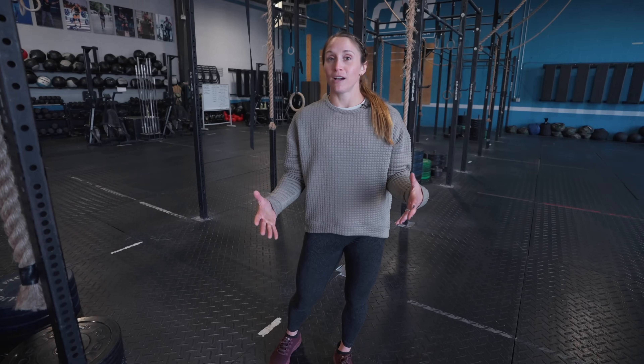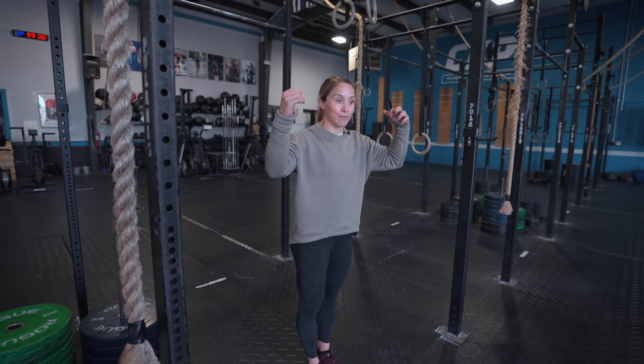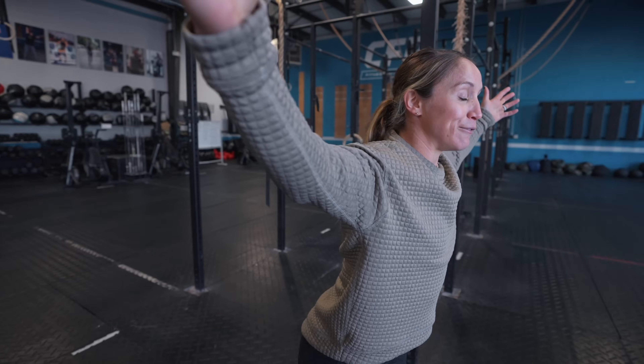Third, we want to talk about kipping and body position. We're all familiar with the hollow body and the hollow arch — we should be doing that during toes to bar. We never want our entire body behind or in front of the rig post. Instead, use the rig posts and keep your mass in the center. As you push back in hollow, your feet are in front of the rig post and upper body is behind; as you come through, your feet go behind as your upper body comes forward.